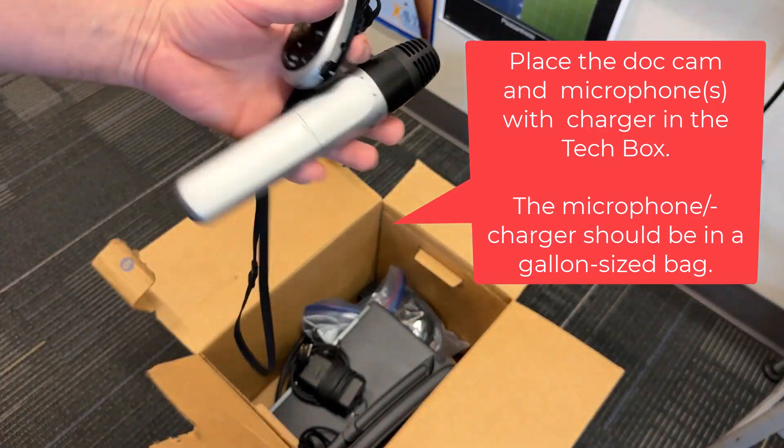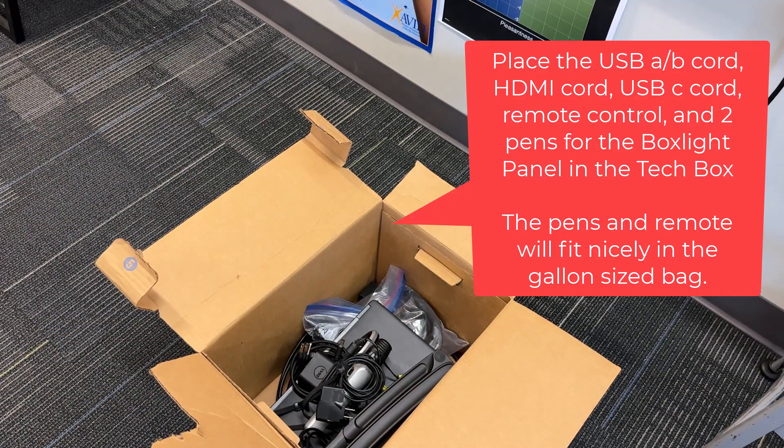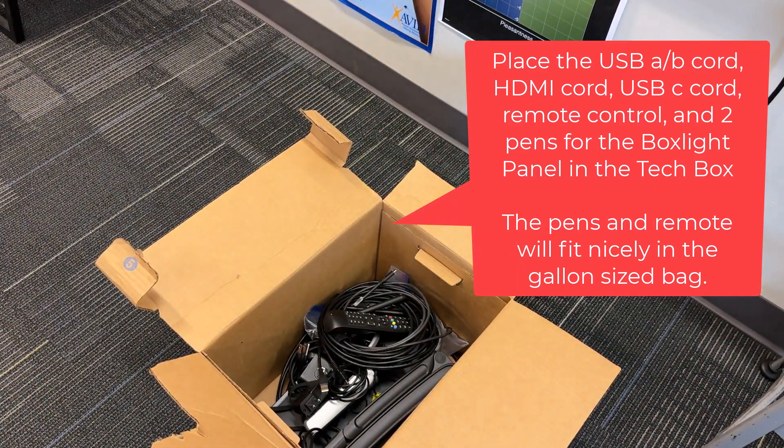The microphone and charger can go in the gallon size bag. Next, you will have several things from the panel. The cords, the USB-C, the pens, and the remote might all fit in that gallon size bag.